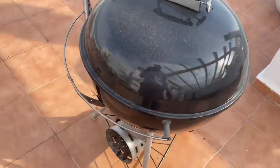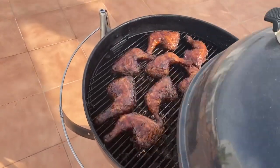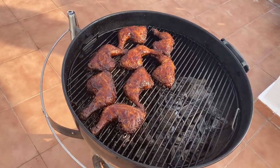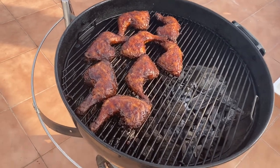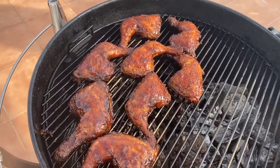Ten more minutes. Okay, moment of truth! Oh wee! Mmm, chicken!